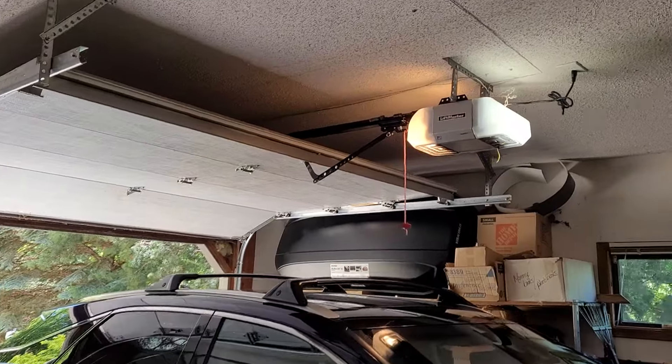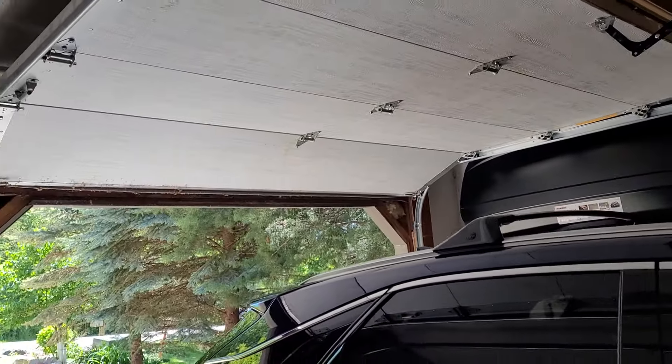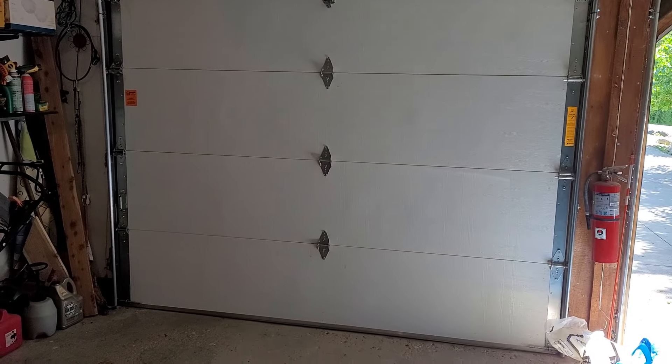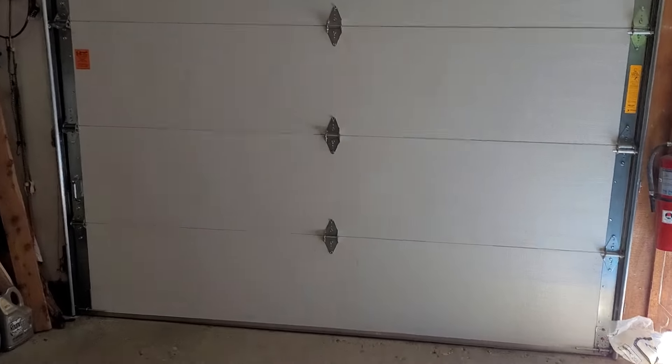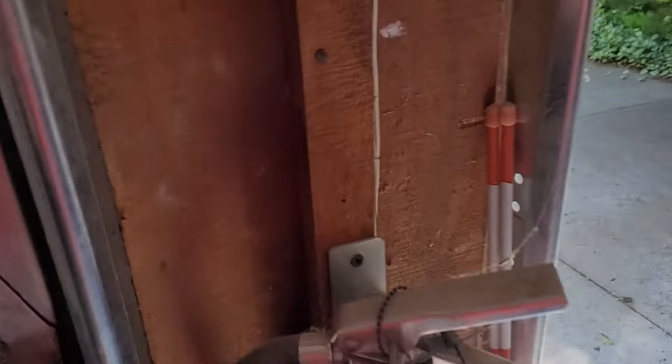It's very quiet still. Been running well since it got installed. The doors are the same doors. These are 9x7 - actually, maybe these are 10x7s, now that I think about it.